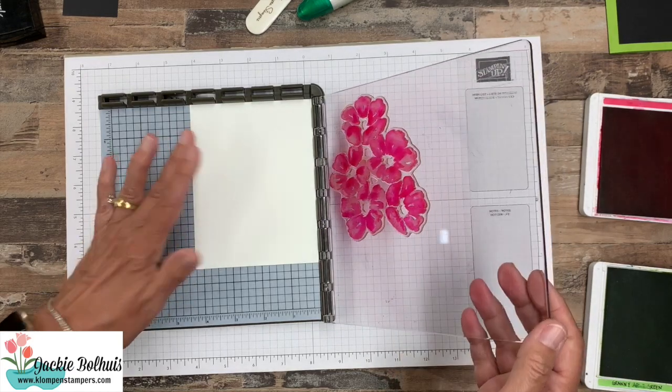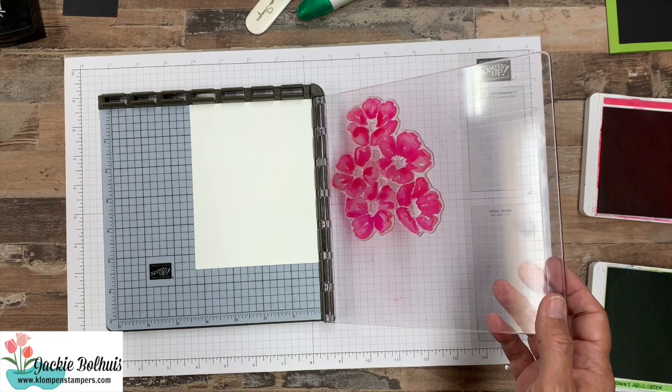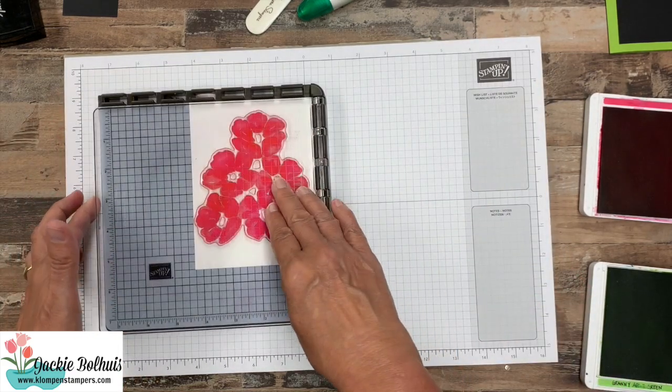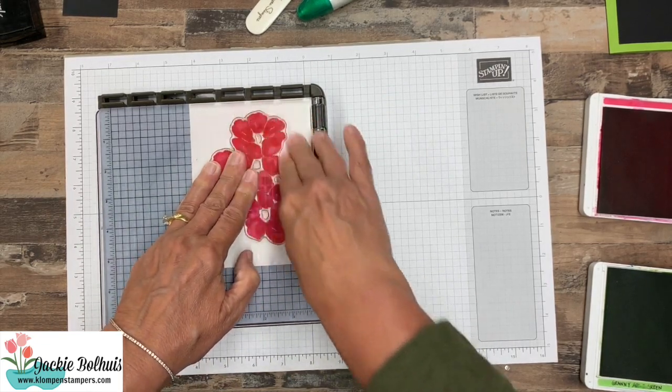Now one of the reasons I grabbed the Stamparatus for this is just because the stamp is so big — you'd have to put it on the largest block and it's pretty big to pick up and hold. So now after it's inked I can just go ahead and close it and give it some pressure so we get pressure all the way around.